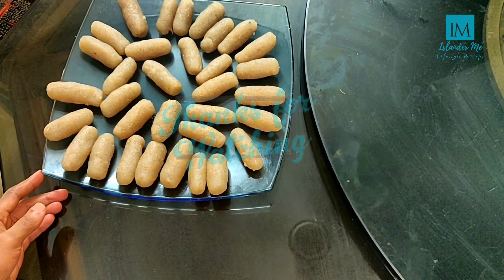We will cook it for 2 to 3 minutes in an airtight container. I will dry it on the surface.